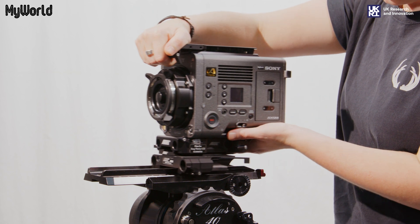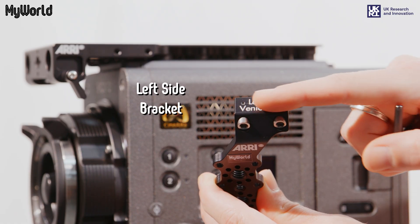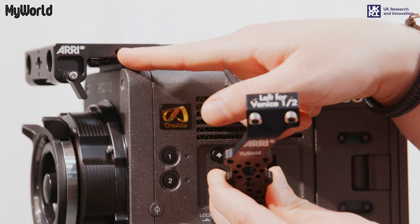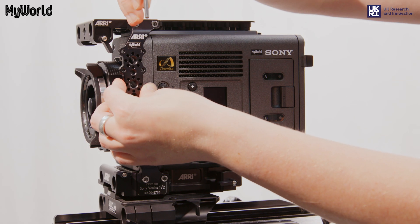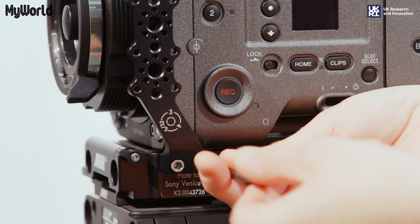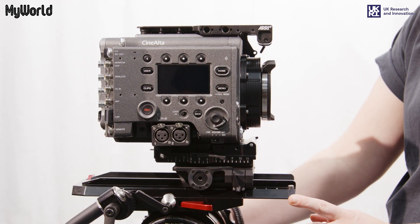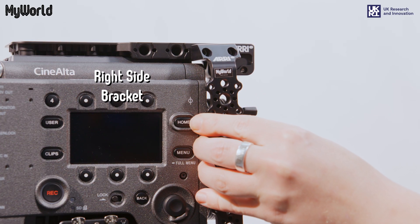Slide the camera onto the dovetail plate and lock into place. Attach the left side bracket to the top plate and the bottom plate using a 5/32 imperial Allen key or a three metric Allen key. Rotate the camera and attach the right side bracket using the Allen key.